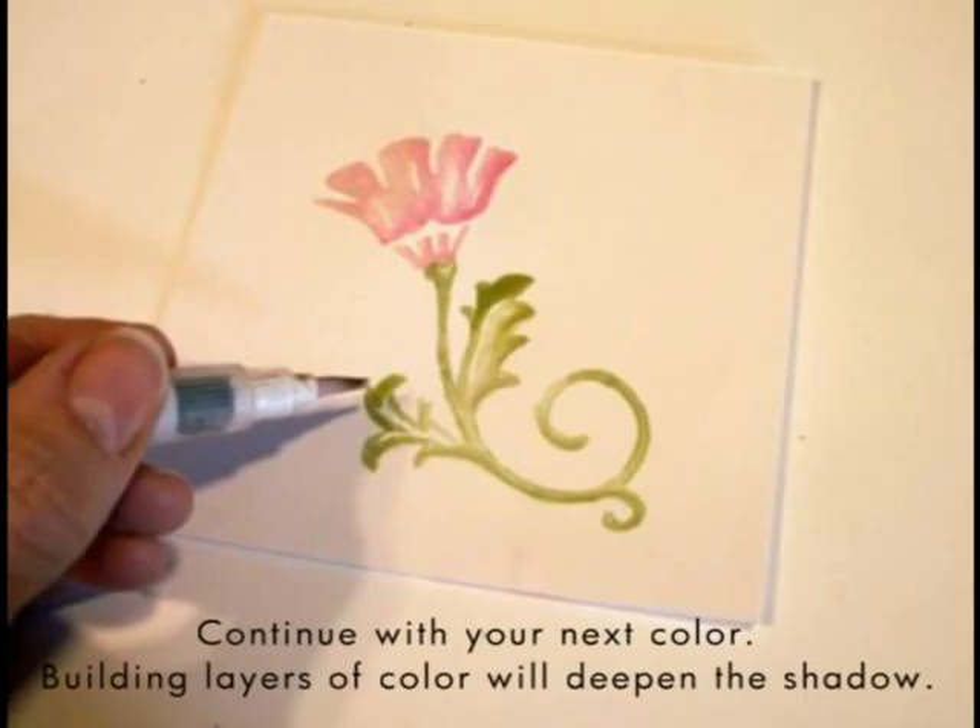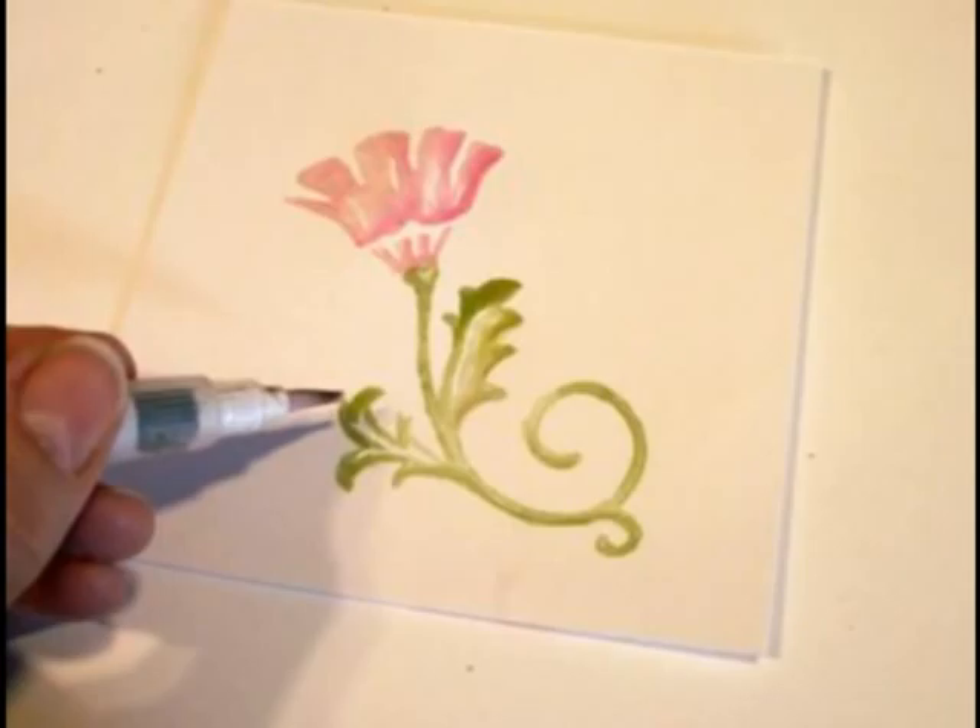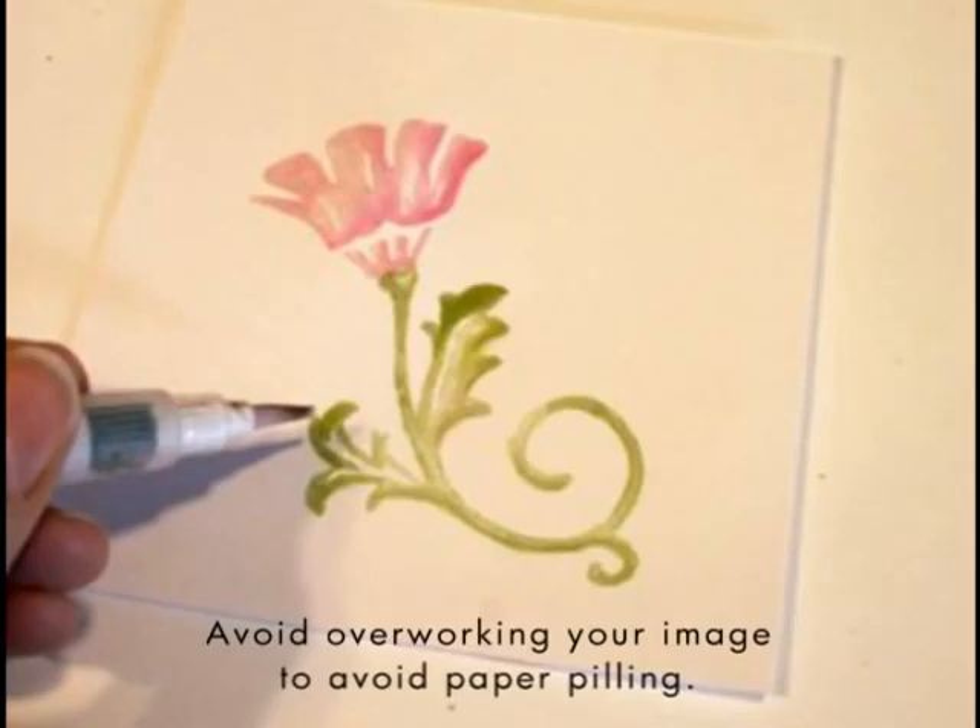Apply your second color following the same techniques as in the previous slide, keeping the shading to the edges for a realistic effect. Apply additional coats of color to achieve a deeper shading.